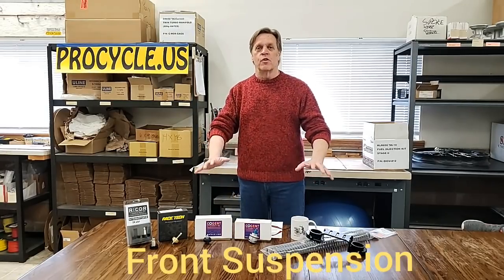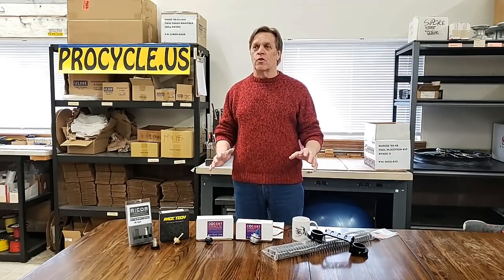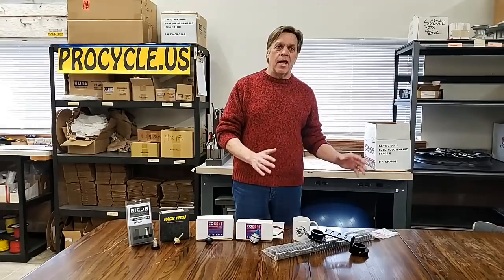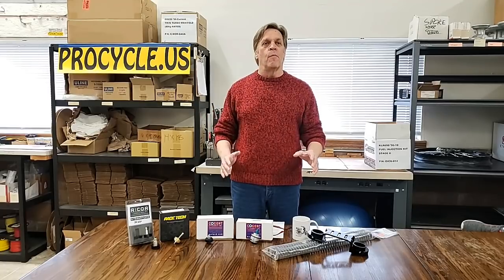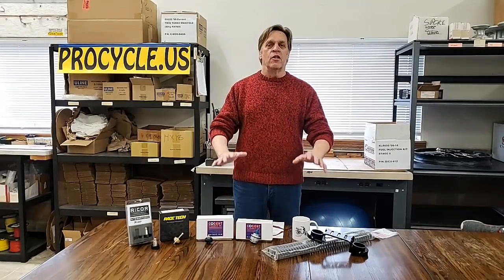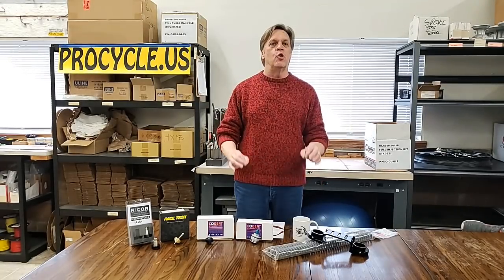What we're going to talk about today is front forks and all the components that go into front forks. We get a lot of questions about forks — how do I adjust this, which kit do I want? We're going to try to cover some of this on a general basis. The key thing about front suspension, especially front forks, is there's no exact answer. The idea with tailoring suspension is making it do what you want it to do. Some people like a lot of sag and want it softer; others want it super firm. So we're going to talk about all the components to help tailor what will make you happiest and help you enjoy your ride better.